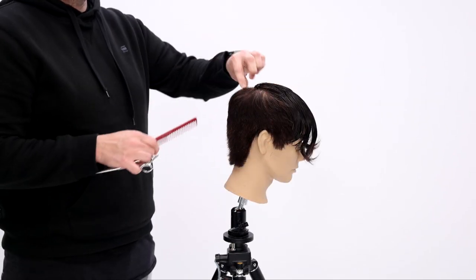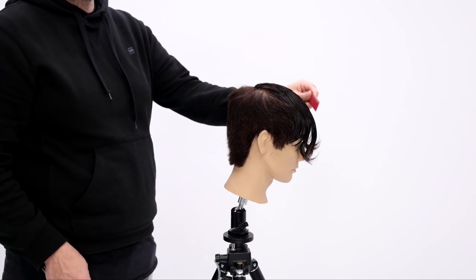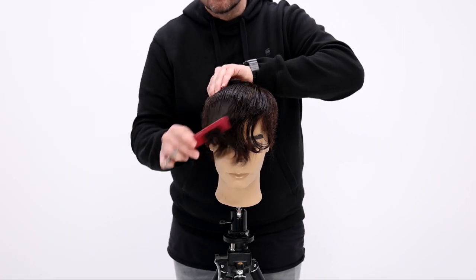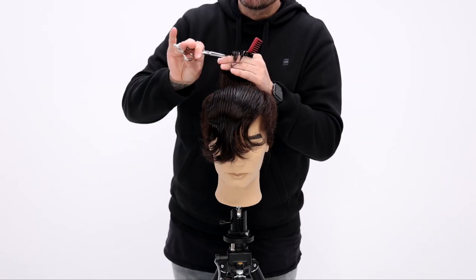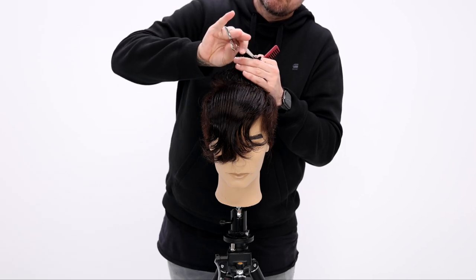Now we're going to work through the top. We pull the guide from the crown and bring everything back to that point — a stationary guide to build a square shape on top. Check out the over direction, how I'm pulling it back. I'm point cutting because I want a softer line and a little bit of texture in this haircut.